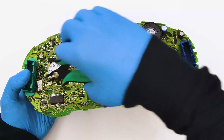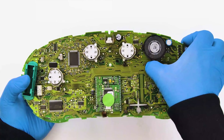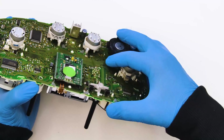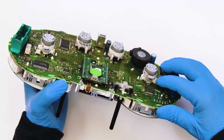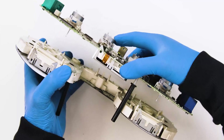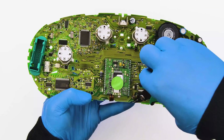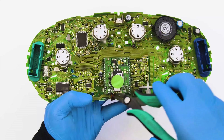Undo all clips of the front plastic of the panel and of the reset button and release the board. Undo and remove the frame of the display as well.